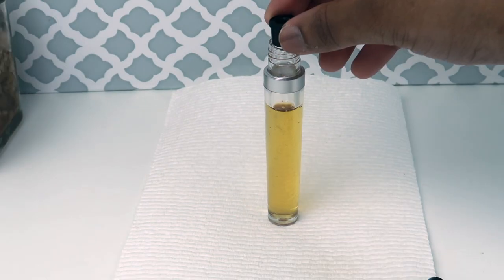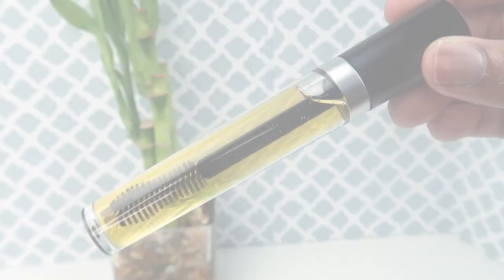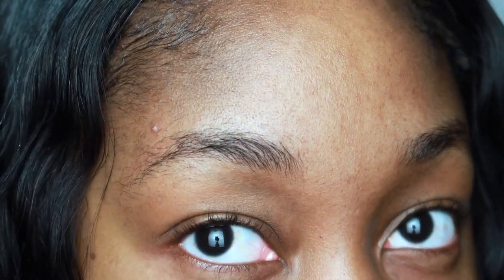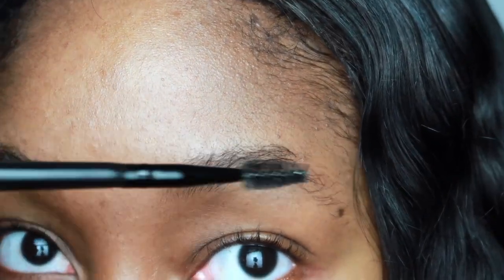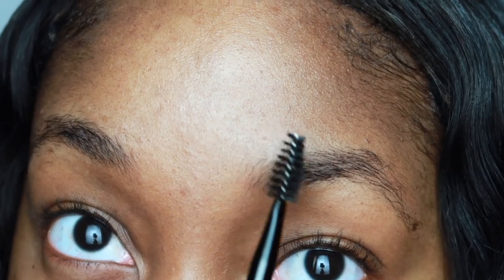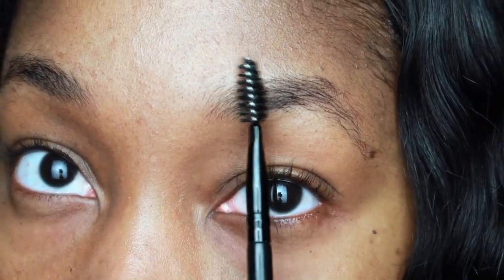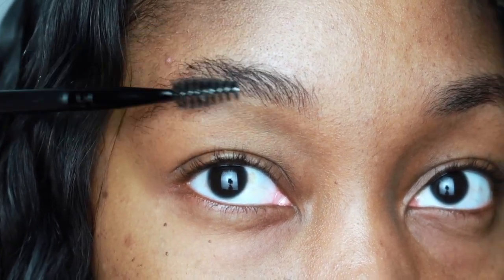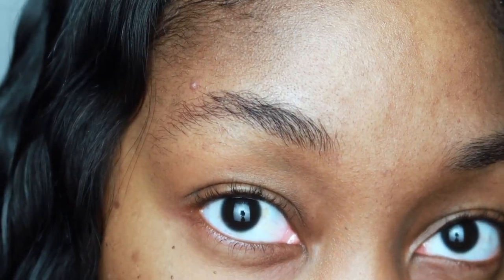These are my results after two months. I know the title says 30 days — the reason is that you're supposed to put this on morning and night. I choose to put it on only at night because I wear makeup during the day and the oil does not mix with makeup. So I used it every night only. To give true results, 60 nights is equivalent to using it morning and night every day for 30 days. I did use it every night for 60 days, and these are my results.